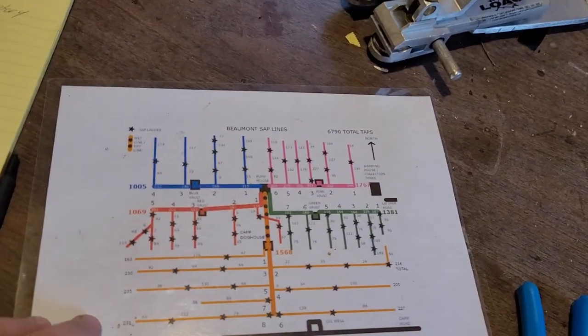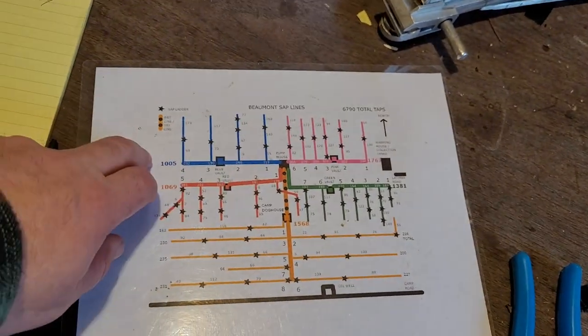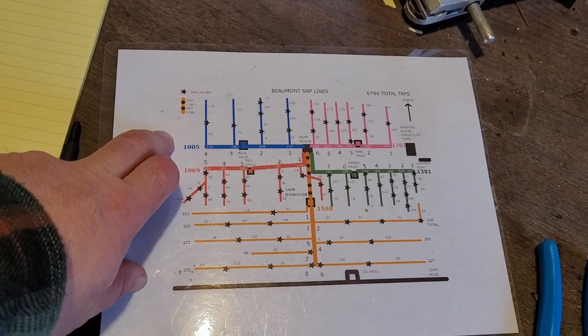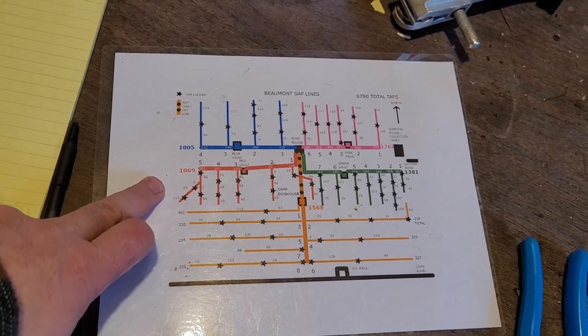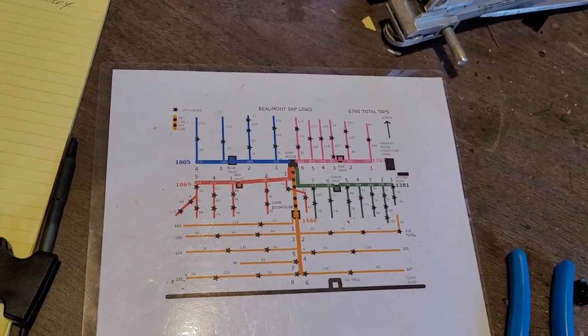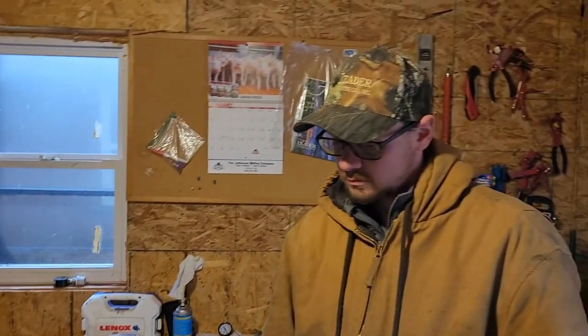We are going to partner with Farm Blocks here. We're going to add 32 sensors at the end of every main line so you can track your vacuum, which I think is going to be easier than what we have now. Farm Blocks is coming out around the 26th of January — we're going to install those and also put level sensors here. I'm looking forward to playing with the Farm Blocks sensors and seeing what they can do. It's definitely going to make our lives a little bit easier.